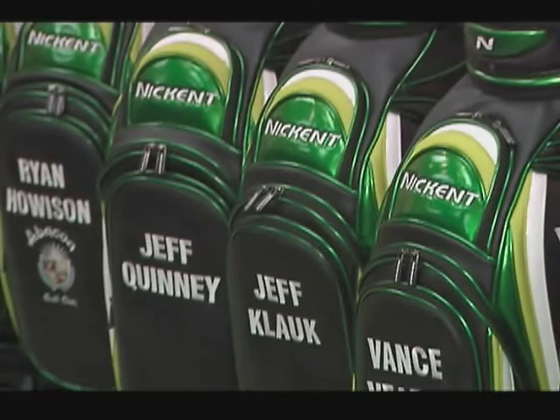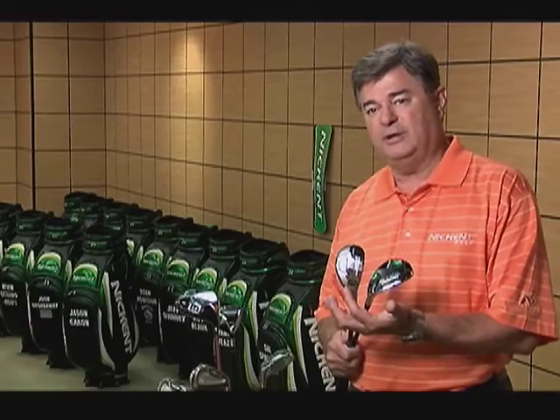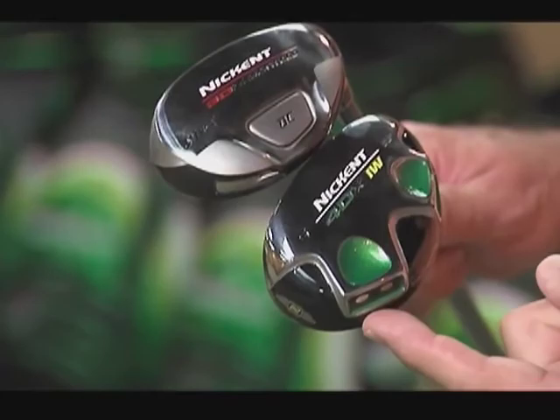So the original 3DX GenX Ironwood was launched that year and quickly became the number one Ironwood on the tour. When I joined the company two years ago I had the opportunity to improve and enhance that original product and turned it into the 3DX DC, which is the club that won the US Open. About a year ago we came up with the 4DX club, which finished in fifth place at the US Open.